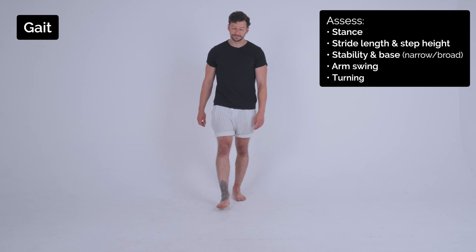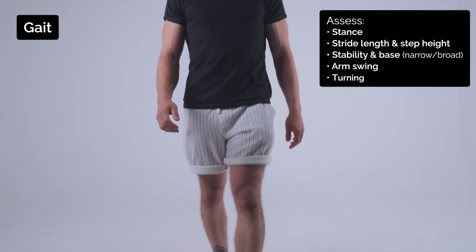I'm just going to start by seeing you walk, so if you can just walk towards me — great — and turn.